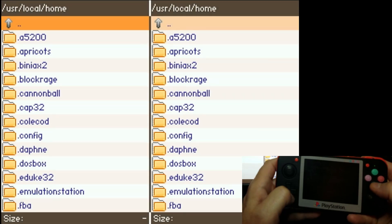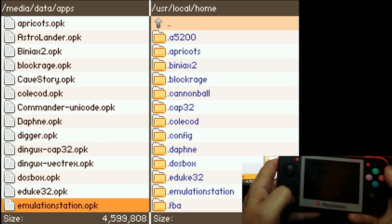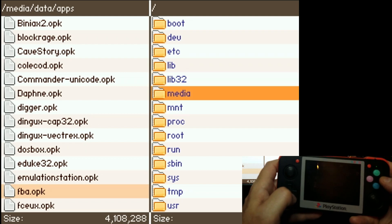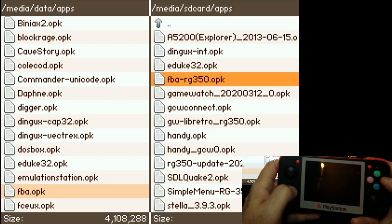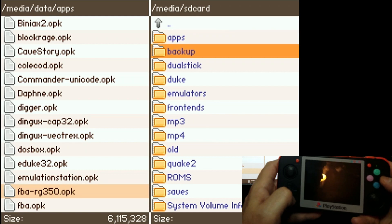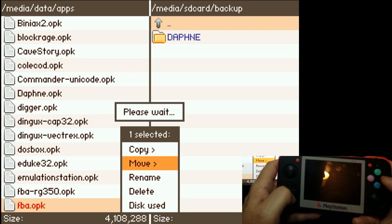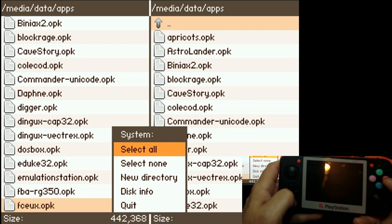One last step. Let's go into Dingix Commander and scroll down to Media and locate the original FBA.opk. Then we'll switch over to the right-hand side and go to the Media SD card, and go to Apps. We're going to take the FBA RG350.opk and move it over to the Apps subfolder. Then we're going to switch over to the Backup sub-directory and move the original FBA.opk over to the Backup directory — that way if we ever need to restore it, it's available. Then we'll go ahead and quit.